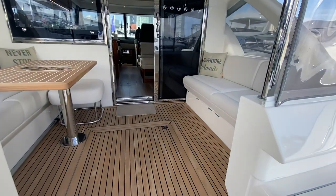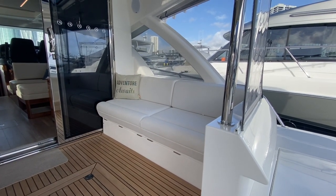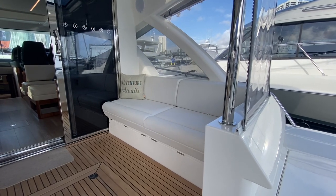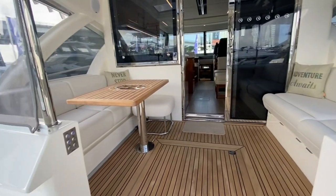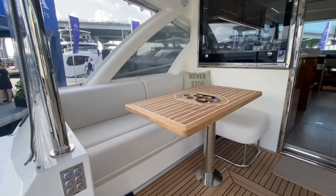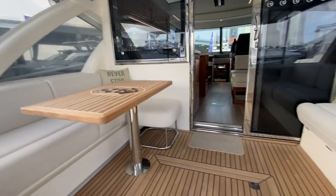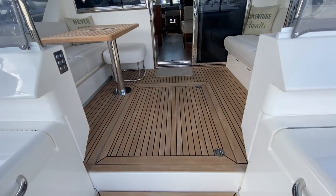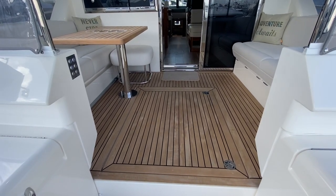Over to the port side we've got your dining table with a sofa and storage underneath. And of course this is another feature of all the Rivieras — this fantastic access down into the engine room. You can see how big that hatch is there.